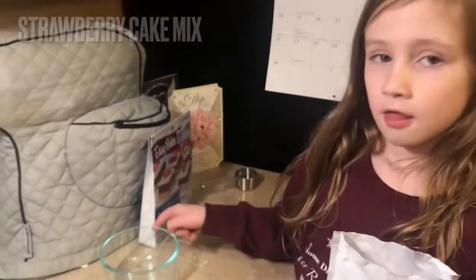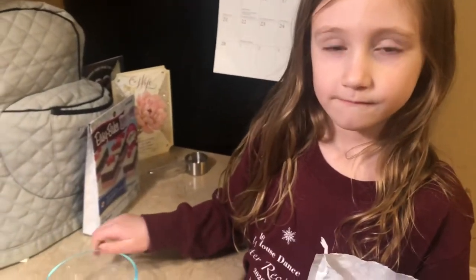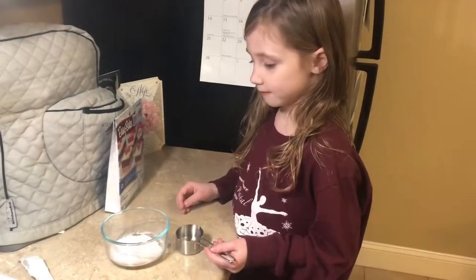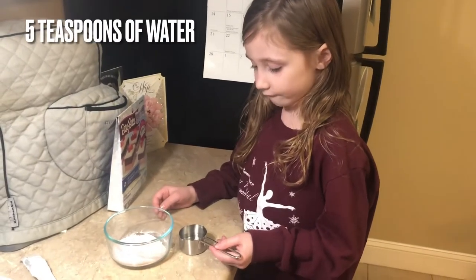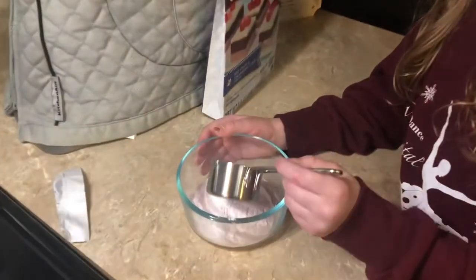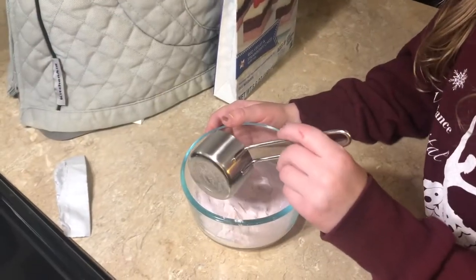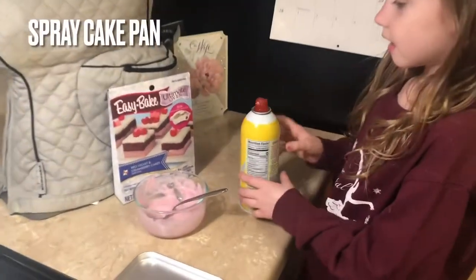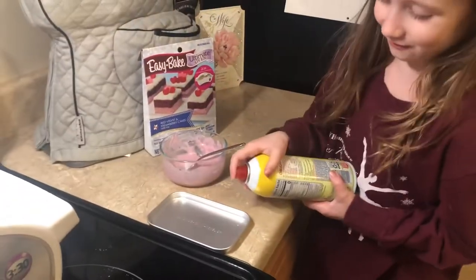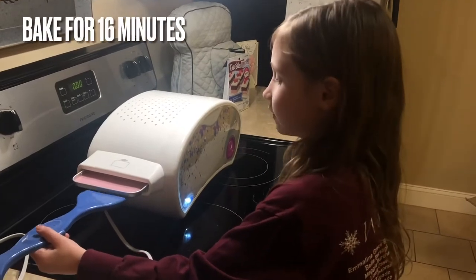Next, we're going to pour the strawberry cake mix in the mixing bowl. I'm going to pour five teaspoons of water in the mixing bowl. Now we're going to spray the pan, put the strawberry cake mix in the pan, and bake for 16 minutes.